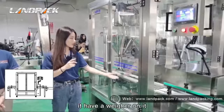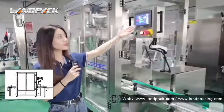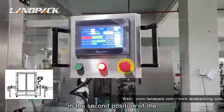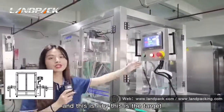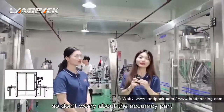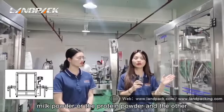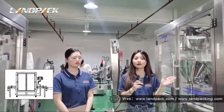In the second metering, it has a weigher on it, and this weigher will show on the touch screen. You can see the display showing how many grams are being weighed in the second auger metering position. This is compared against the target weight, so the accuracy is controlled and in high accuracy. This machine is very suitable for high accuracy products like milk powder, protein powder, and other chemical powders.